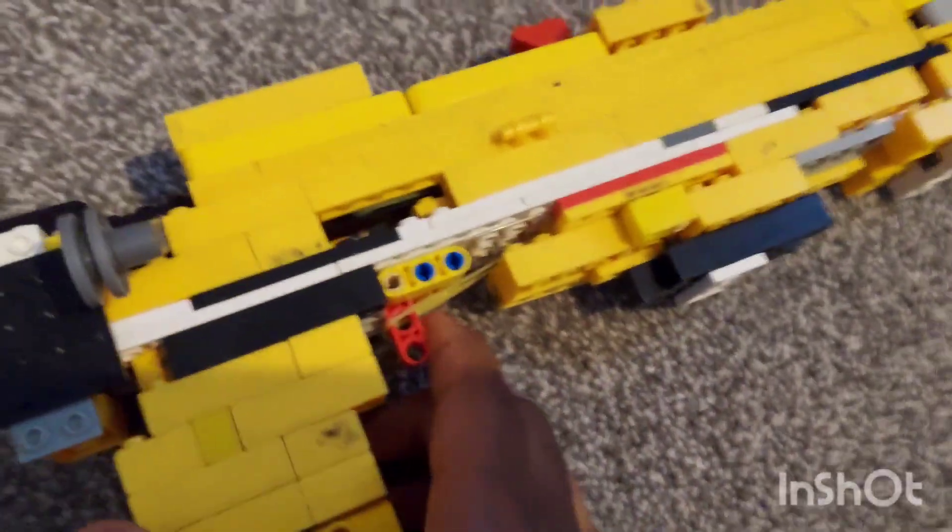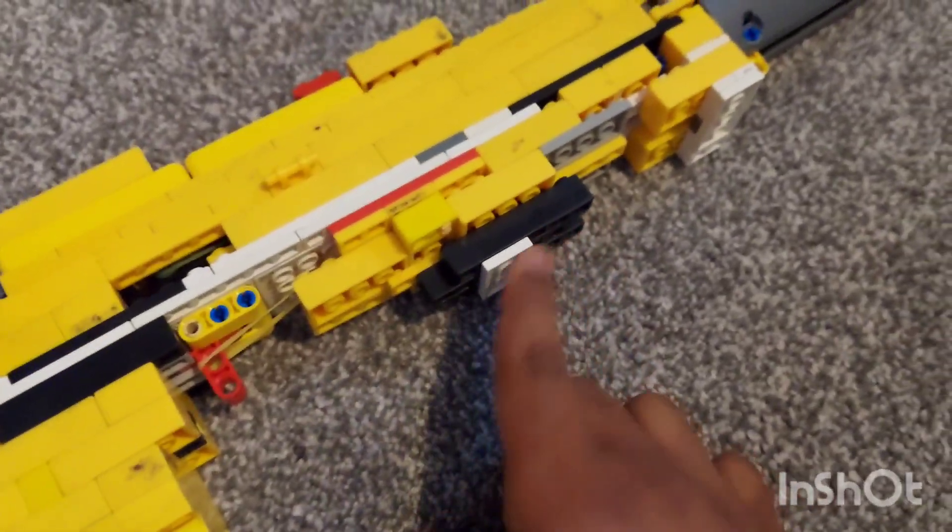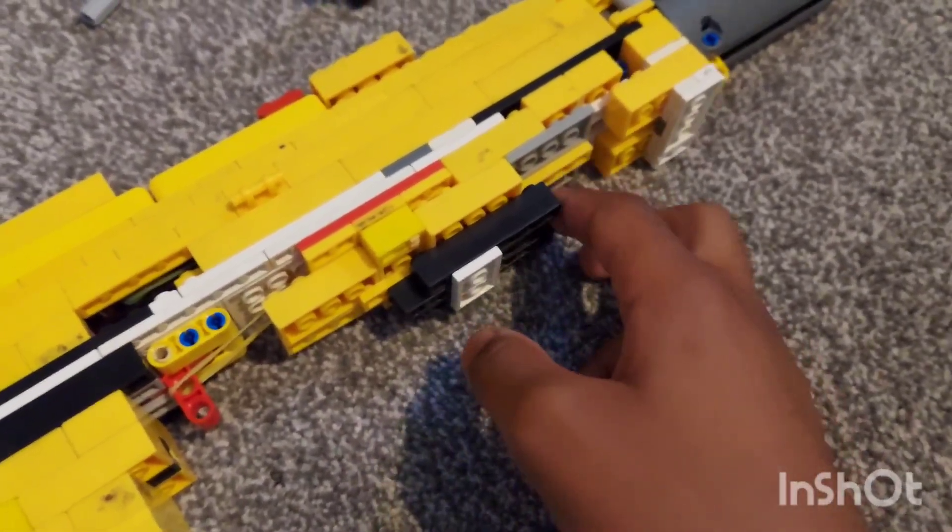This actually took a long time to make — that's also probably why I haven't been uploading in a while. I also added a small detail at the bottom intended to be a magazine, just for style.